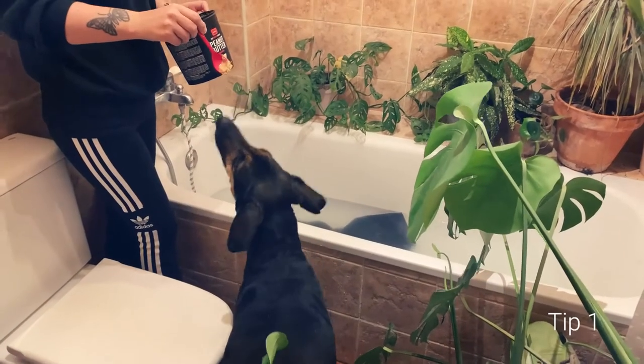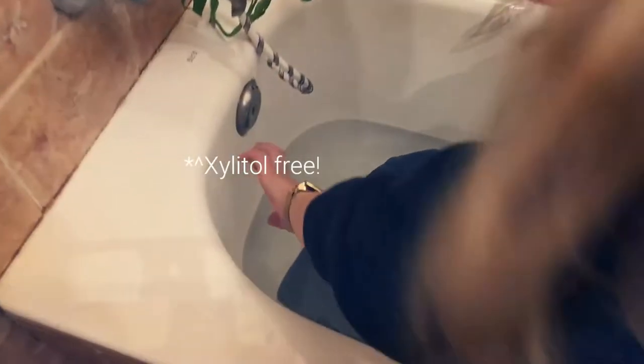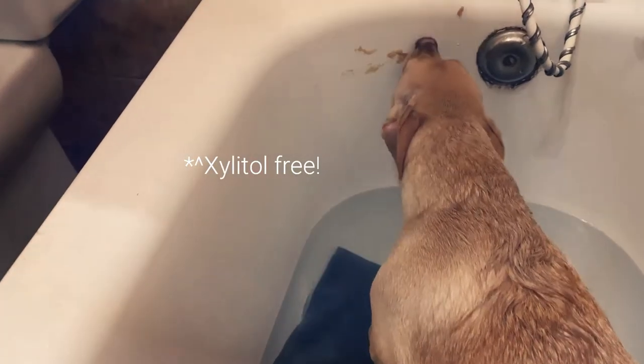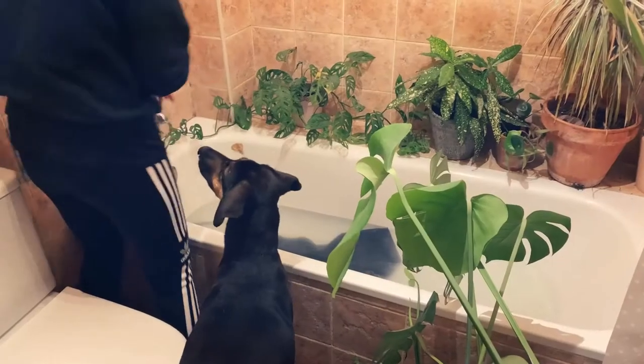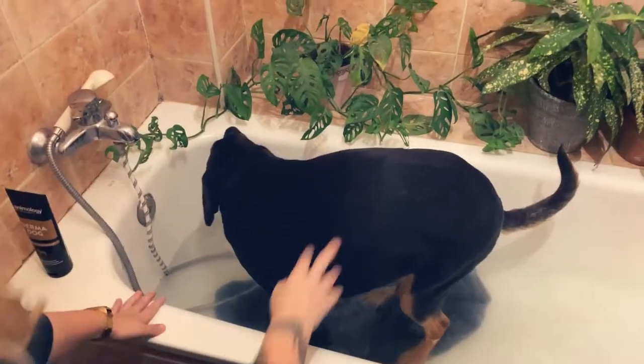The first tip we have is to put peanut butter on the wall inside your bathtub or shower. That way the dog can lick it off and is rewarded for having a bath, which can make your dog associate having a bath with something yummy.